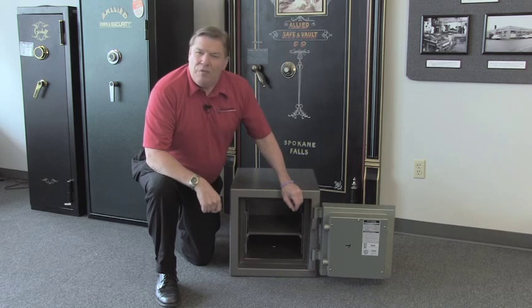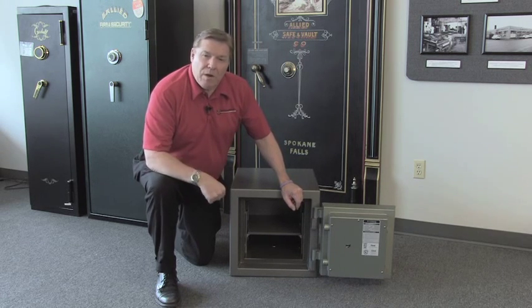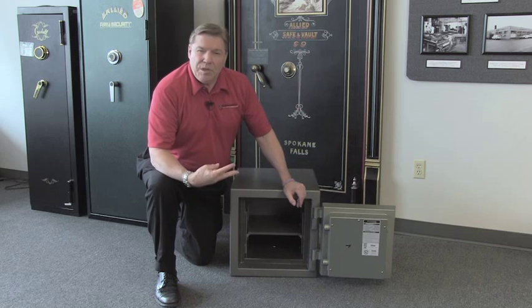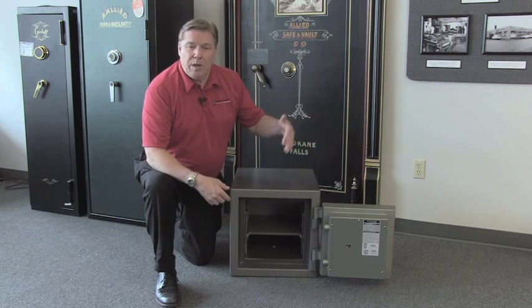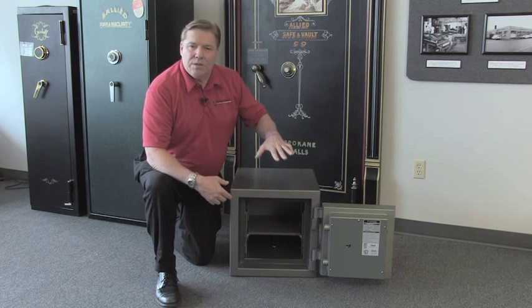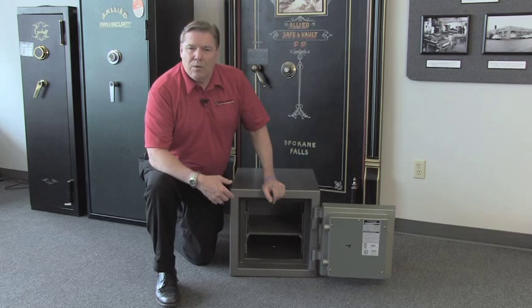The Gardall FB line of safes is unique because the world's two best fire testing labs — KIS Labs and Underwriters Laboratories — have tested this safe. It's a 3-step test. First they put it in a burn chamber for 2 hours. Then they drop it from 30 feet to simulate a commercial building or the 2nd or 3rd story of a home, dropping it onto bricks and rubble. Then they put it back into the burn chamber for another hour.